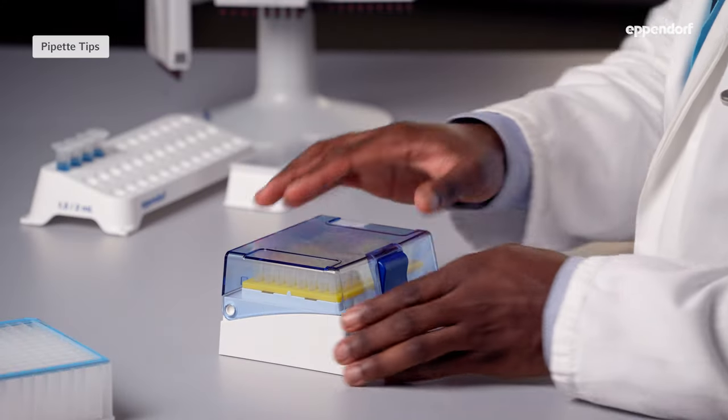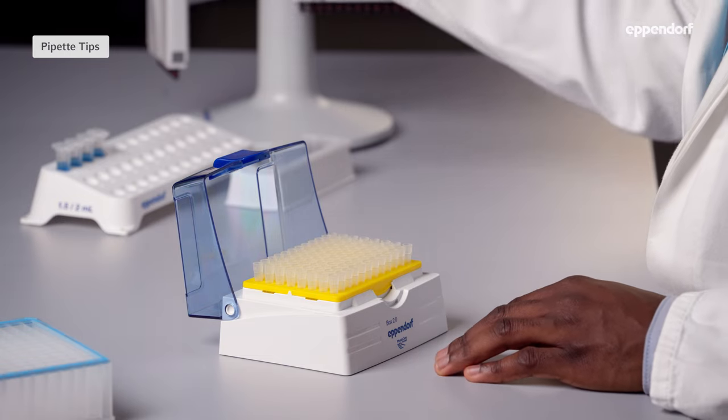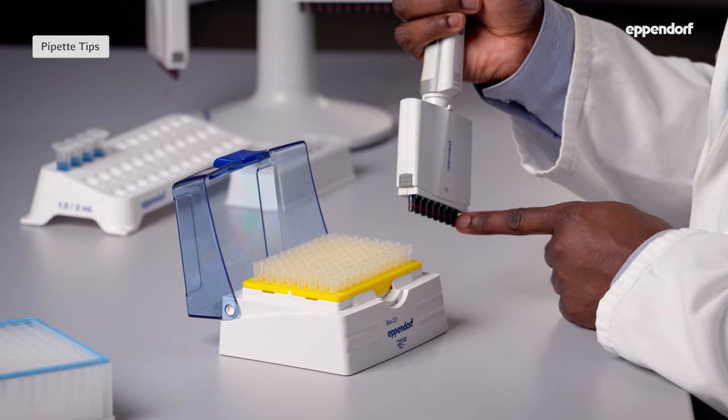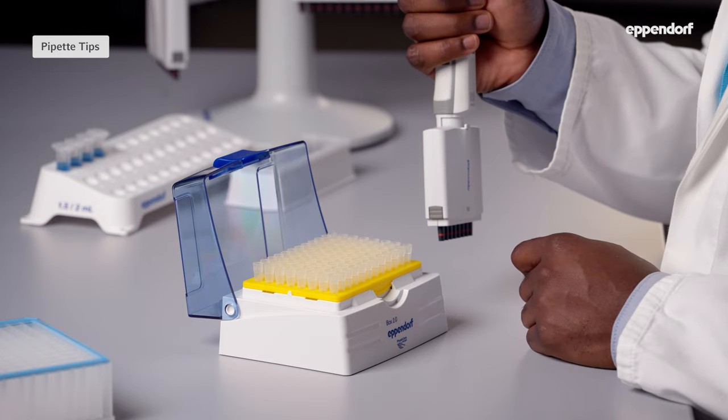Let's talk about pipette tips. Eppendorf pipette tip boxes or racks are color-coded so you can easily find the right tips for your pipette. Here we have a yellow 100 microliter pipette and a yellow tip box. When the tips match the volume of your pipette correctly, the number of channels on your pipette will be the same as the number of tips in either the horizontal rows or the vertical columns in the box.